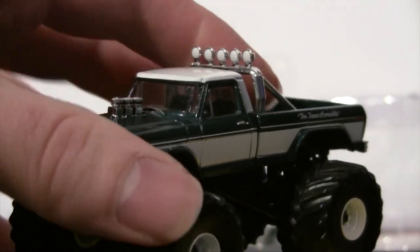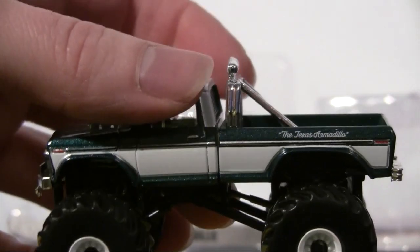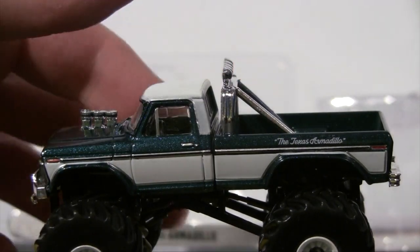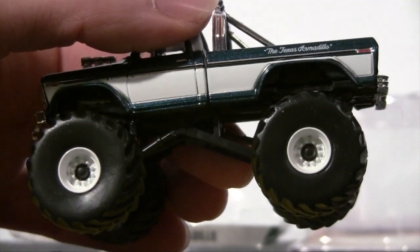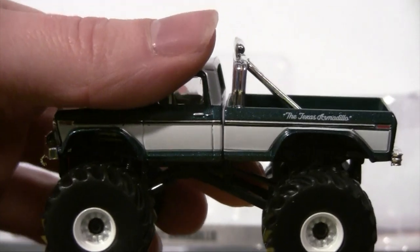And then on to the other side so you can see it. Really like the white wheels and then that black nut in the middle — really looks good.